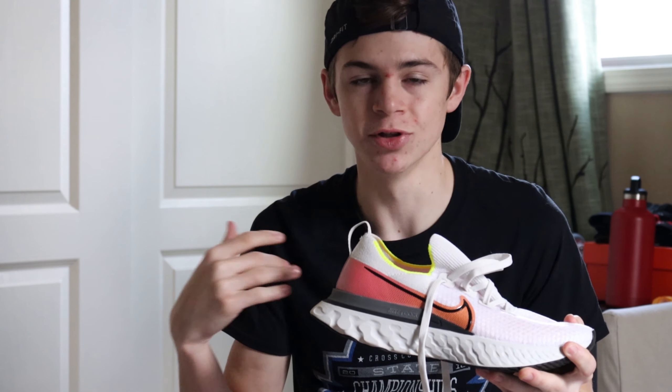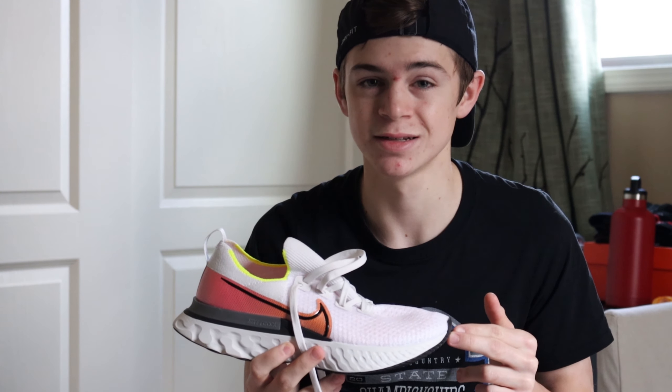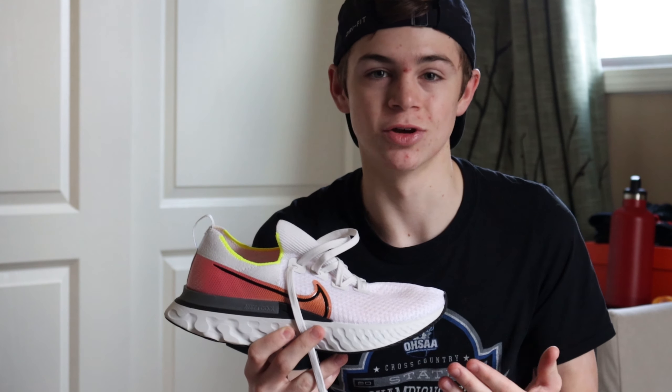Nike's actual name for this shoe is the Nike React Infinity Run Flyknit. It's a very long name, doesn't really flow well off the tongue, and I would say that most runners know this shoe as the Nike Infinity React, which is the name that I typically go with.